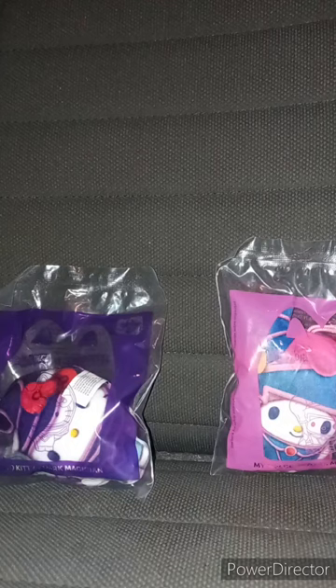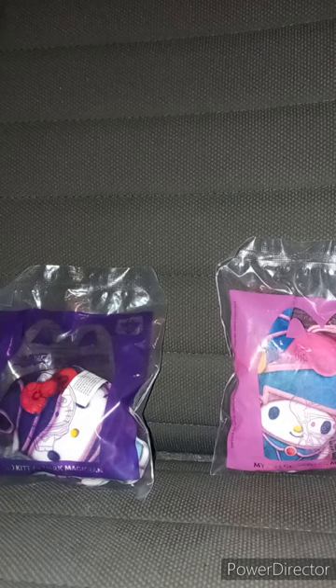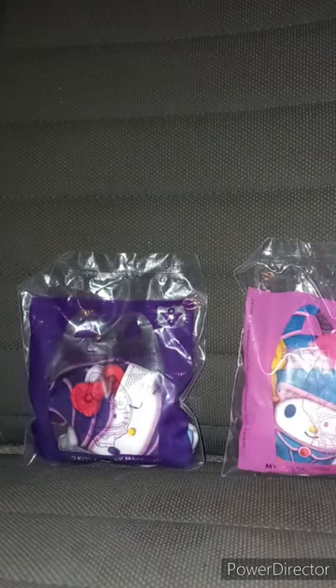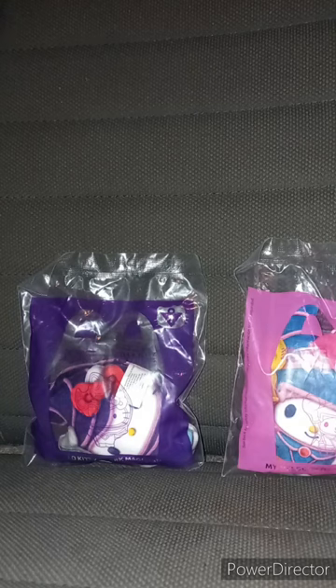Hey guys, I am back with another happy meal toy review. It's been almost two months — I want to say around July 11th I reviewed one of those Inside Out 2 happy meal toys. I've been up since one o'clock this morning and I am pretty tired.